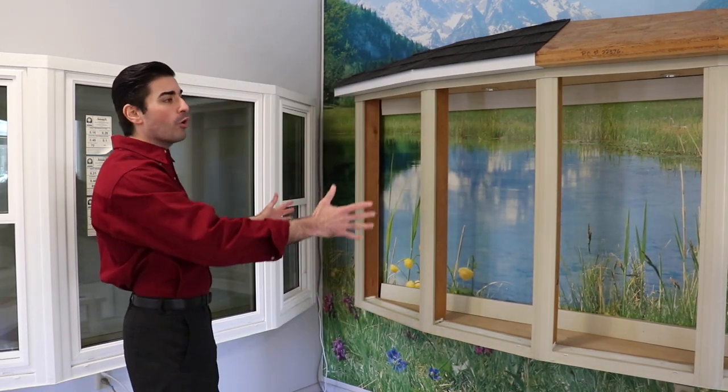Hello everyone and welcome back to the Jantech Industries product showroom. My name is Kellen and today we're going to be taking a look at some specialty windows that we design, manufacture, and install here at Jantech Industries. Behind me I have an example of a bay window, and then I have an example of a five-light bow window.